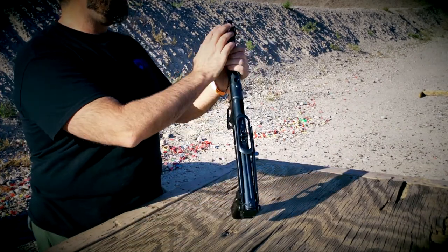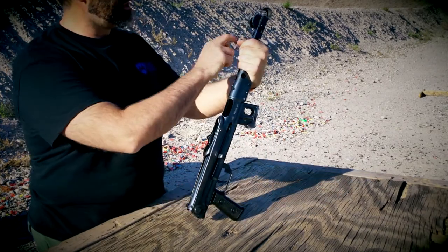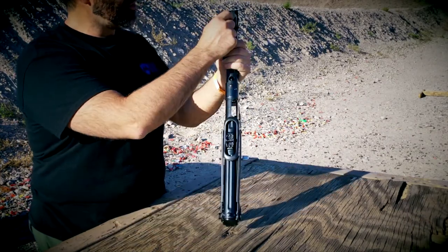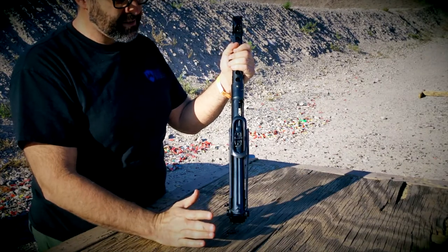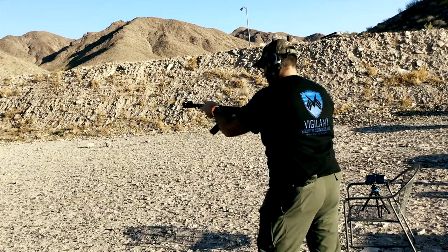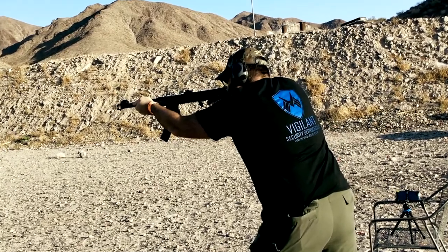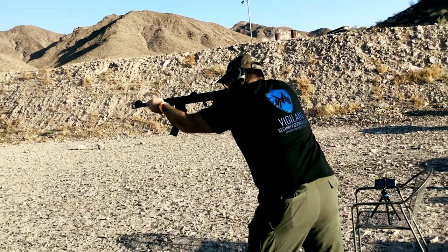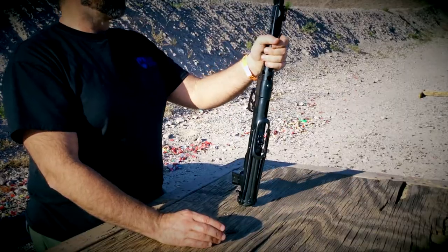Front sight is a post, but a protected front post. So all your adjustments are done from the front — you can either drift the drum like an AK or rotate up or down the front sight to adjust it. They do that at the factory. They have machines they put these in, crank them down, shoot them, dial it with some massive machine, and then issue them.